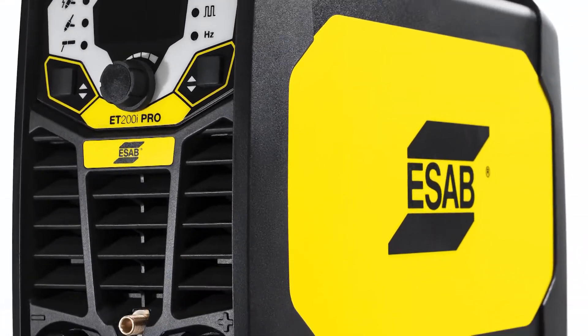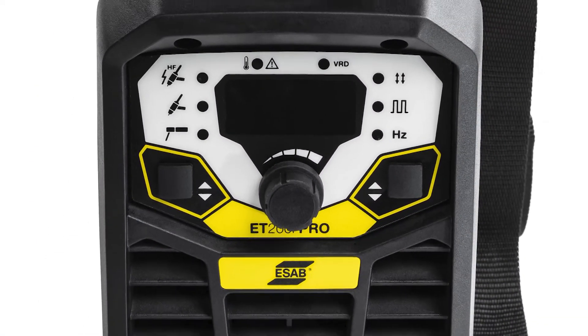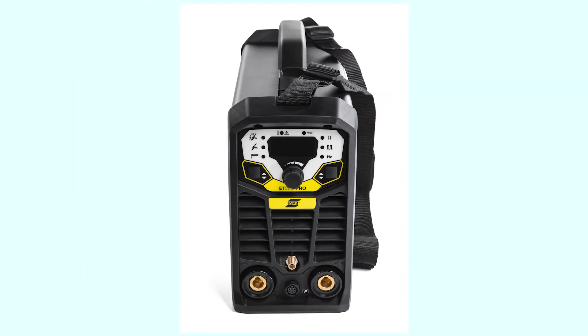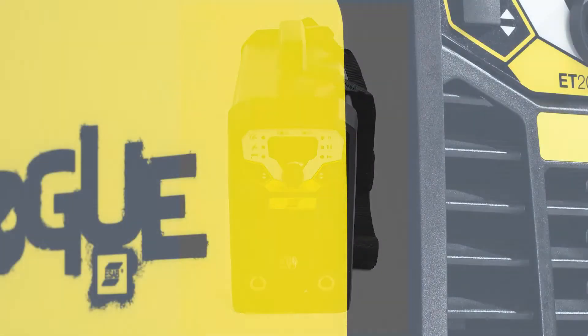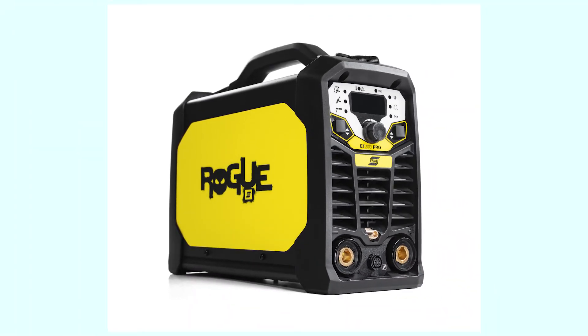With a robust and rigid fiberglass-molded housing built to IP23S standards, this machine is built to withstand impact after impact, in the shop or outdoors in the field, and is backed by ESAB's three-year warranty.